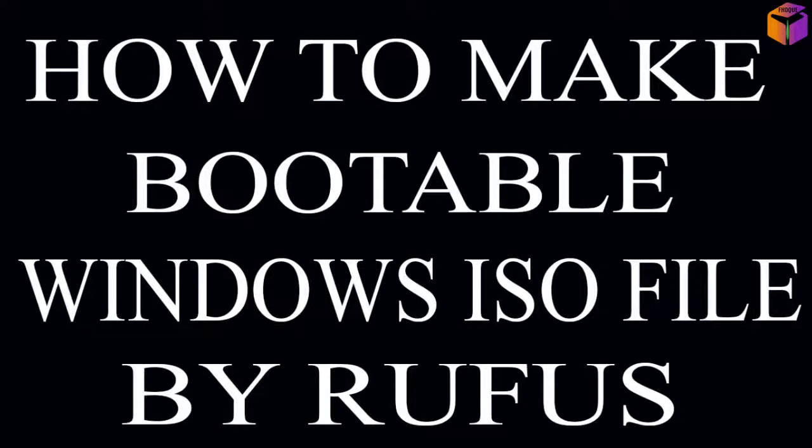Hello friends, welcome back to my YouTube channel. Hope you are good friends. In this video I'll show you how to make a beautiful Windows 10 iOS file in USB by Rufus software, and also I'll show you how to download Rufus software and how it works perfectly.